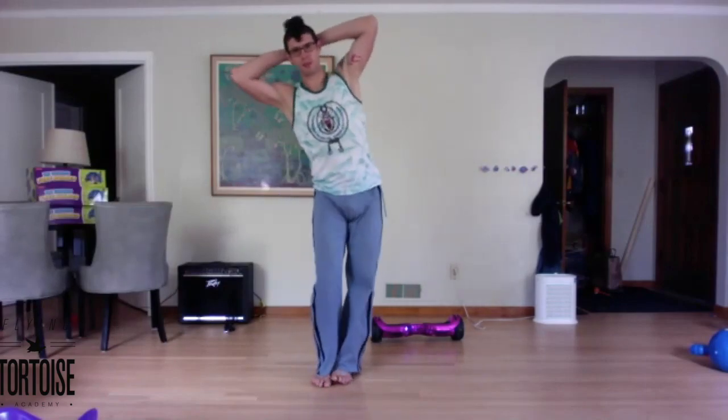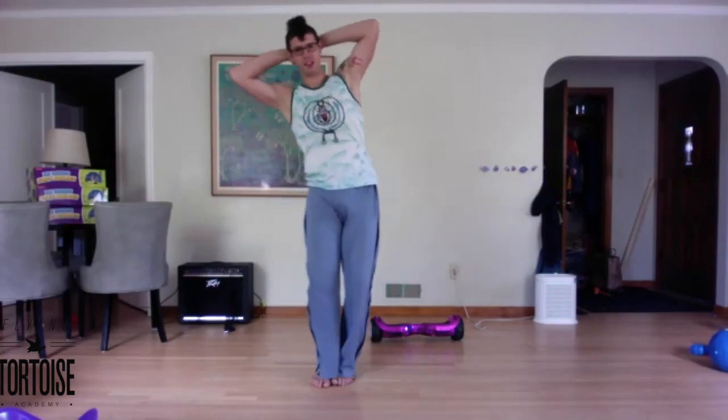All right, feet together, hands on the head, and hip circles. Good, relaxed, big circles.